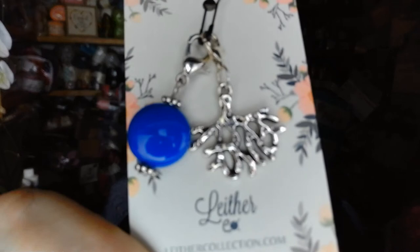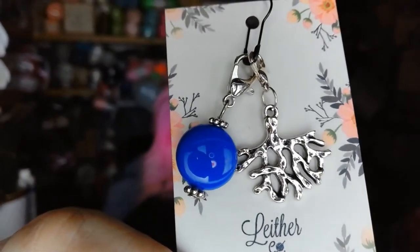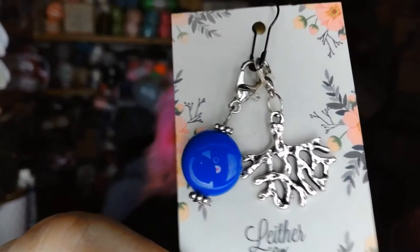It came with these two stitch markers right here — there's a coral one and then there's a blue one. They're really pretty.